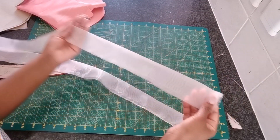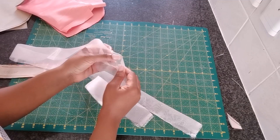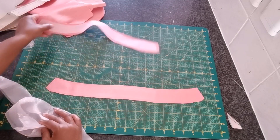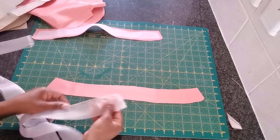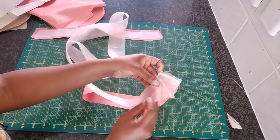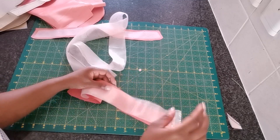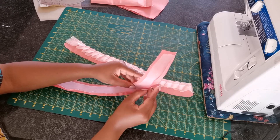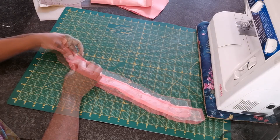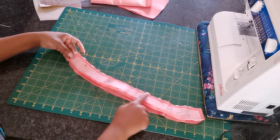I went ahead and cut out an organza fabric which is around 3 inches wide — while unfolded it is actually 1.5 inches. I'm going to take one piece of the collar and attach this organza, pleating it all around the collar stand. On the other piece I went ahead and attached the facing, and I'm going to place them right sides together and sew the sides including the top part.